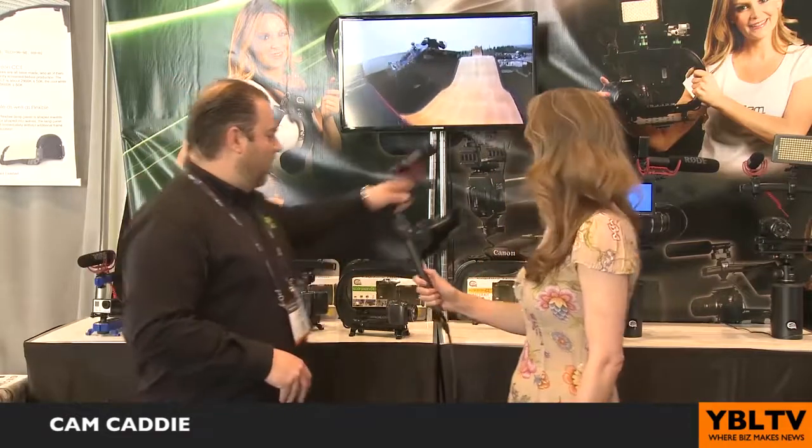And also, as you get more gear, people need to mount additional things. So we have all sorts of devices to allow you to attach multiple components. This is our wing, so you can attach a microphone and a light, for example, on something like this.